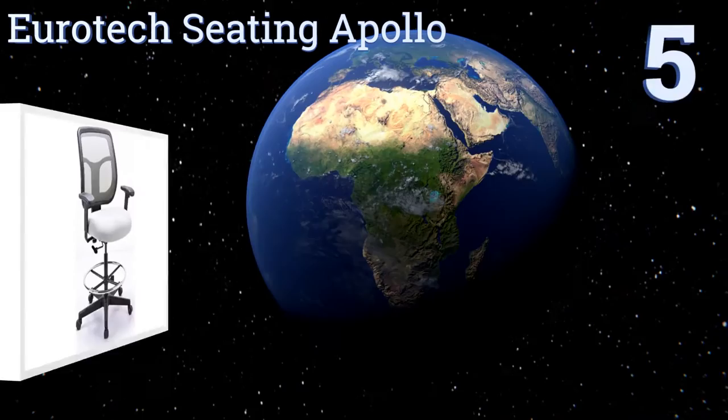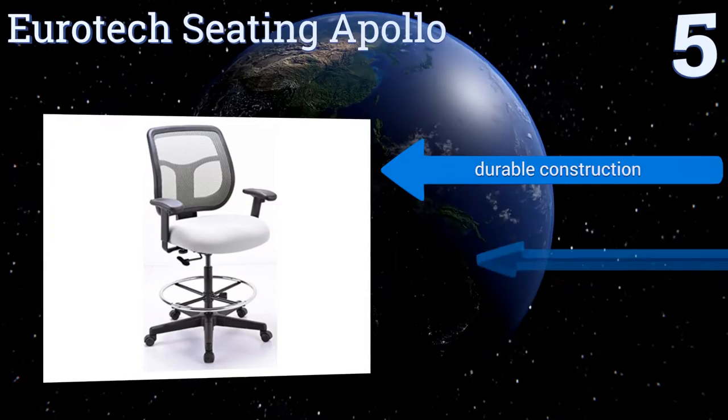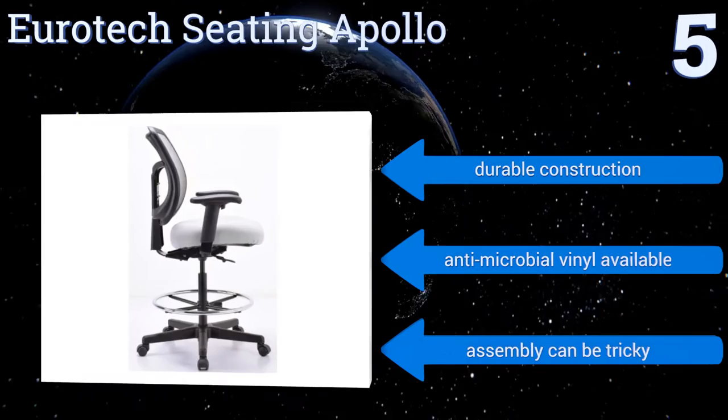Halfway up our list at number 5, the Eurotech Seating Apollo comes in two basic colors and an attractive design that will complement any office or studio. The breathable mesh backing ensures comfort through hours of work. The adjustable height makes it a great choice for the taller than average artist. It's a durable construction available with an antimicrobial vinyl, but assembly can be tricky.